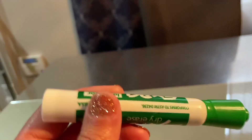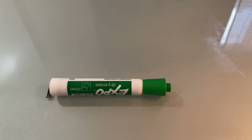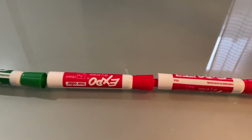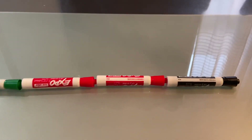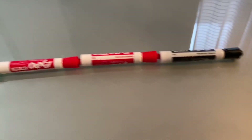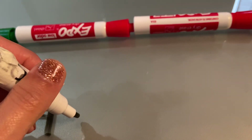I am going to use Expo markers. I'm using Expo markers because I have lots of them and they are the same size, so I can use them. When I put my non-standard units, I want to make sure that they touch the line. I have two, I have three, and I have four. So Chutch the dog is four Expo markers long.